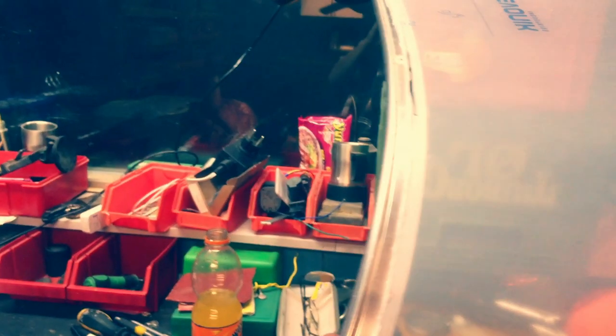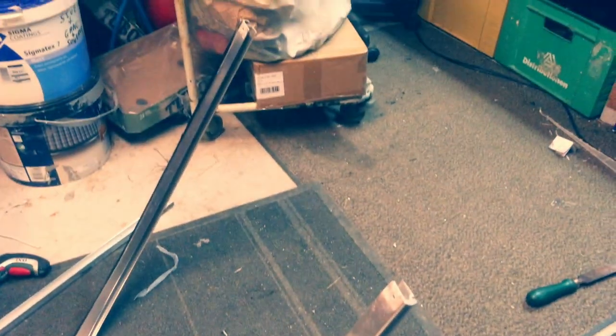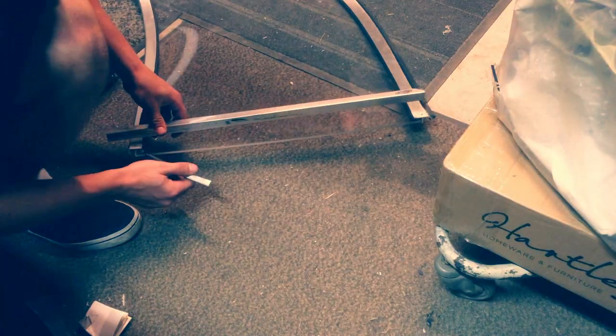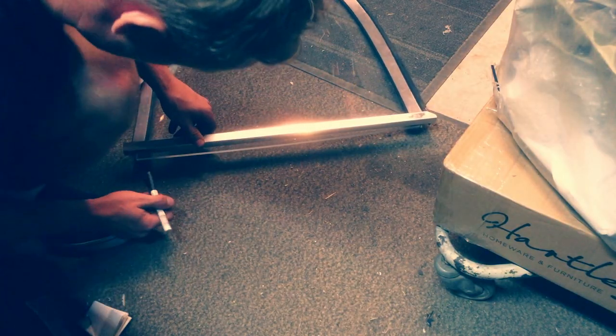I had about a centimeter of plexiglass going into the frame. I took the frame apart again and only left the small window and the bottom frame. Then I could take the upper frame and put it on.